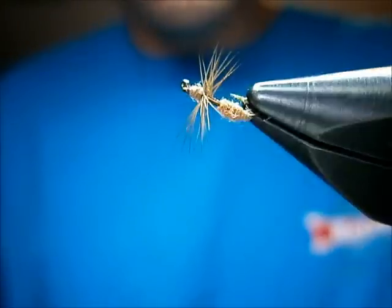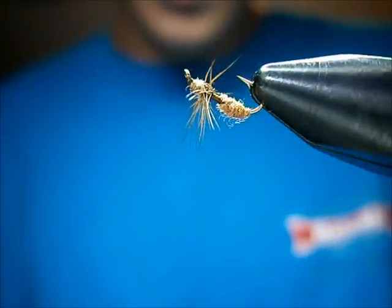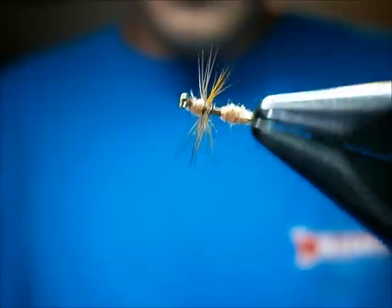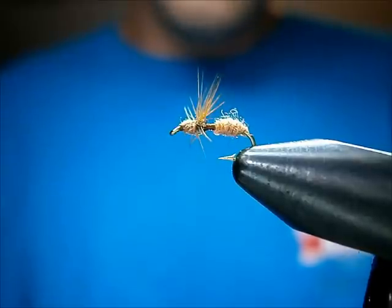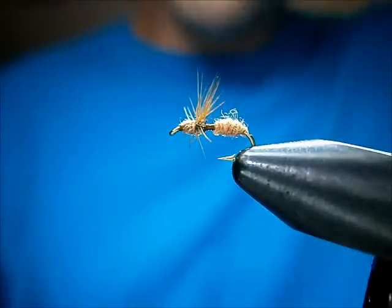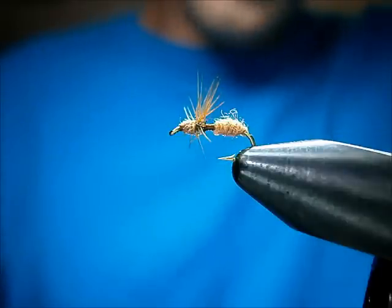That's the fur body ant. I'm Johnny Utah. Check me out on my blog at www.utahsflycorner.blogspot.com — I've got lots of great information on there about flies and fly fishing. Come check it out, sign up for Blogger and follow my blog. Would appreciate it.